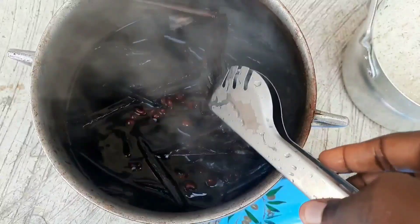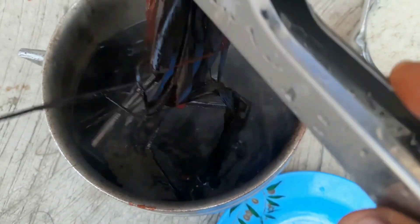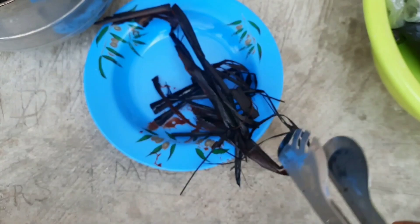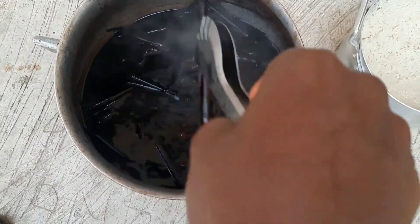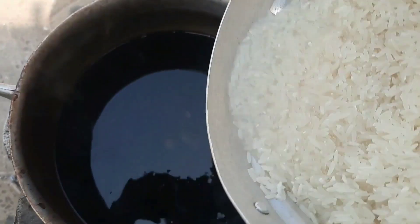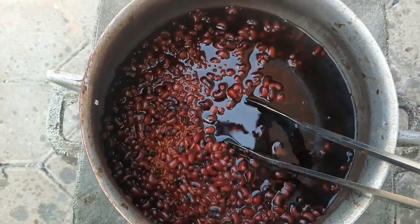I put my pot down because I don't want to let the beans overcook, then use my tongs to remove my sorghum leaves. I do it in a gradual process because some of the beans hide inside the sorghum leaves. After removing the leaves gradually, I put my pot back on fire, wash my rice thoroughly, and simply add it to this pot full of goodness.